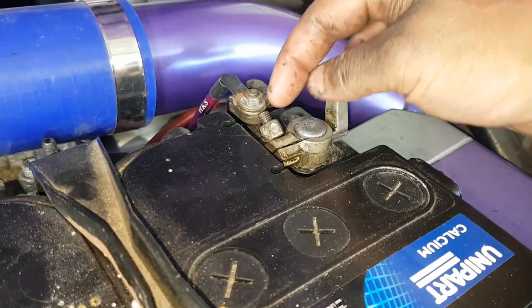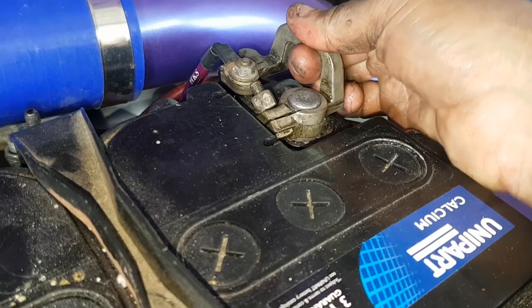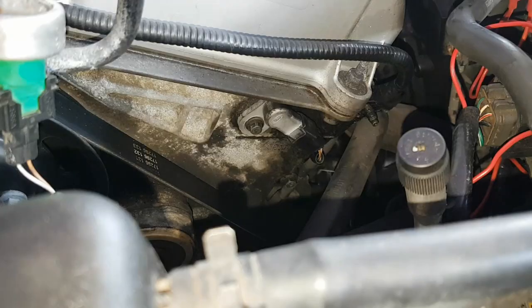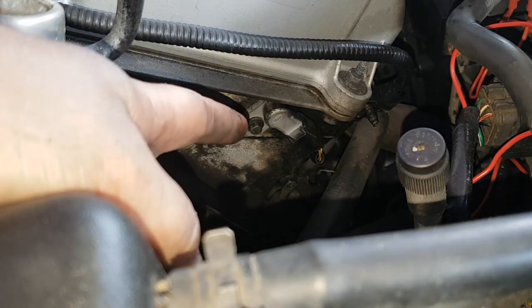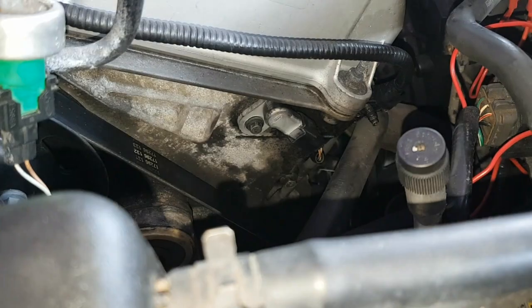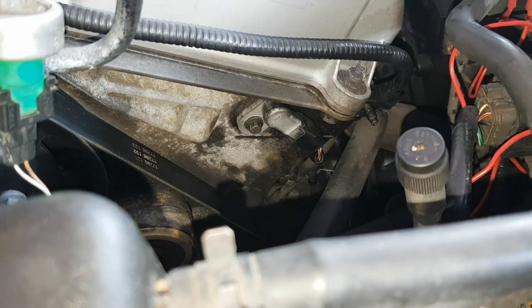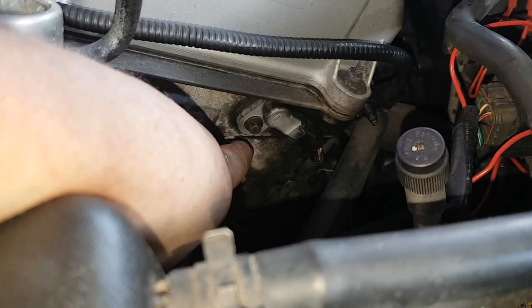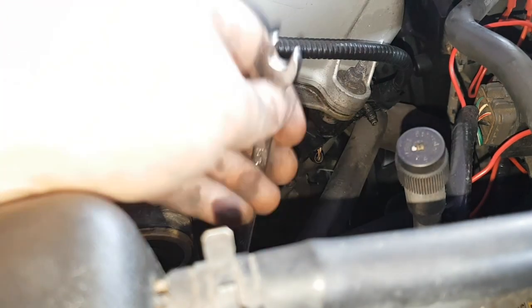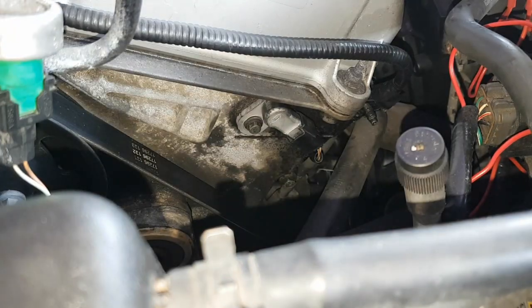As always when working with electrical, undo your 10mm negative and disconnect it. To replace the camshaft sensor — which is this one here, found on the front block, bank one of your car — it's an 8mm screw and just unclip it. So I'm gonna get my 8mm.